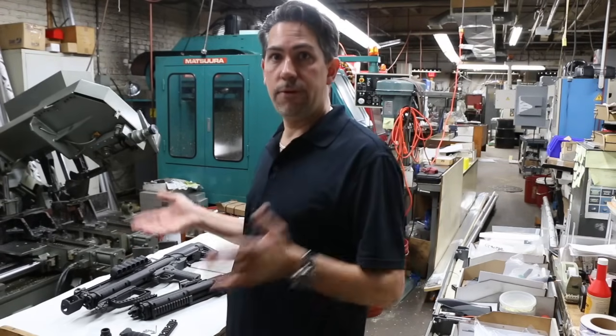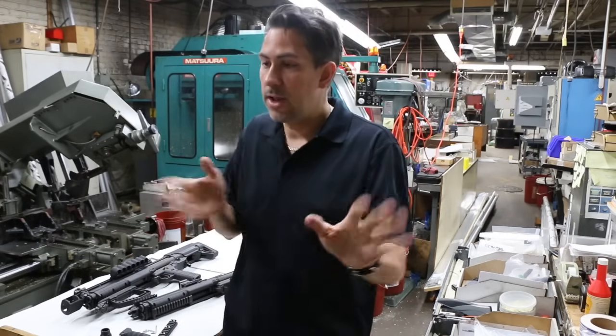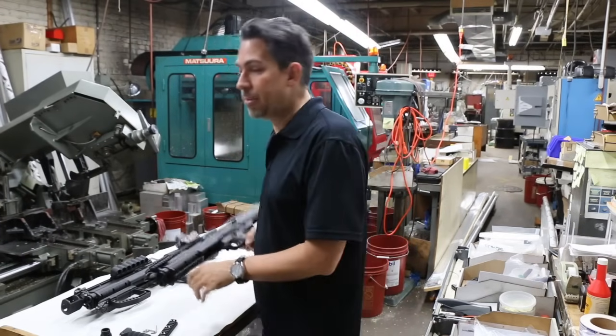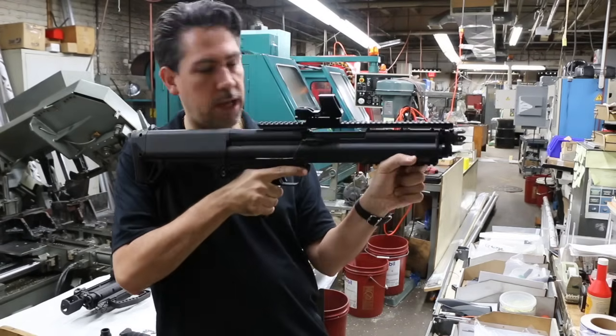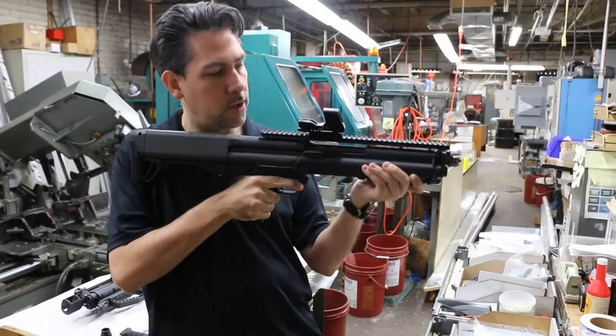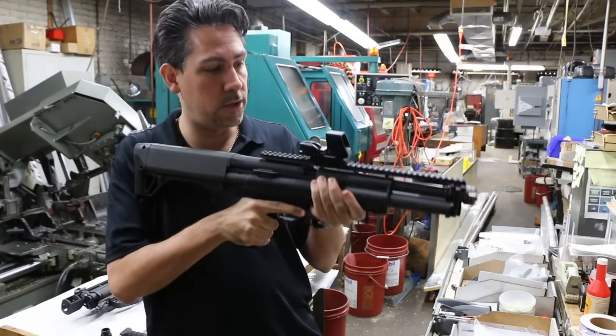So that's one option — the vertical grip. It's okay. If you train with it, if you're used to AR-15s and like that kind of position, that's fine. To me it's a little bit awkward charging a shotgun with your arm at a weird angle. This is more natural for a shotgun — you palm it up this way and you go back and forth.